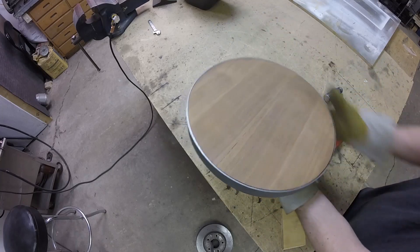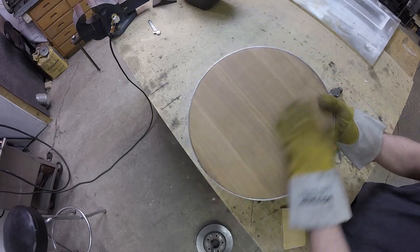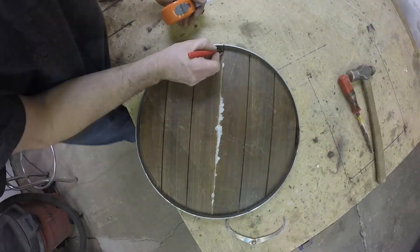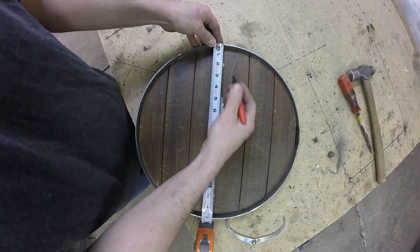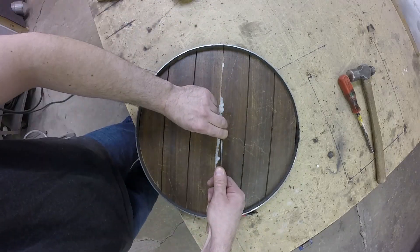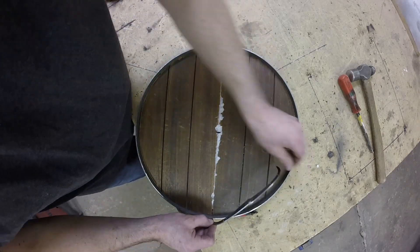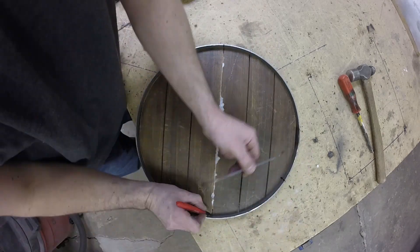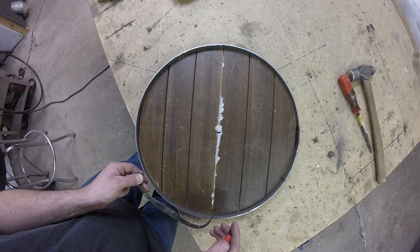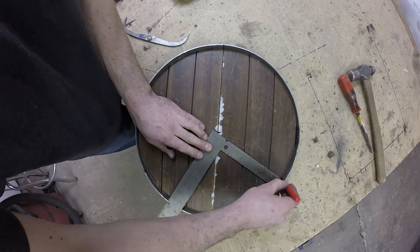I decided to go with hairpin legs on this table. Because of the round shape I thought three legs would be ideal. Here I'm marking out the three points on the circle dividing it into thirds — you just use the radius of the circle, and from the bottom of the circle you measure that radius over to either side, and that gives you the three sections of the pie.